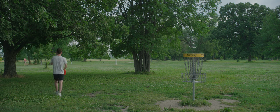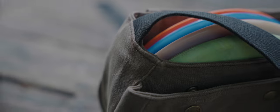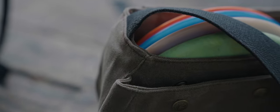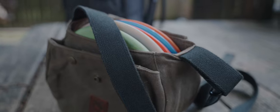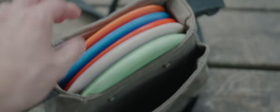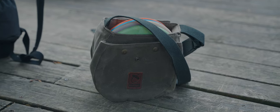The awesome people over at Nutsack sent me their OG disc golf bag to try out, and it looks a little bit different from your average tournament bag. Instead of cheap nylon or polyester, this thing is made from incredibly strong waxed canvas and custom heavy webbing. Instead of 10 different pockets and zippers everywhere, we have only two pockets to keep track of. Instead of room for 15 discs, we only have room for about five, six, maybe seven.